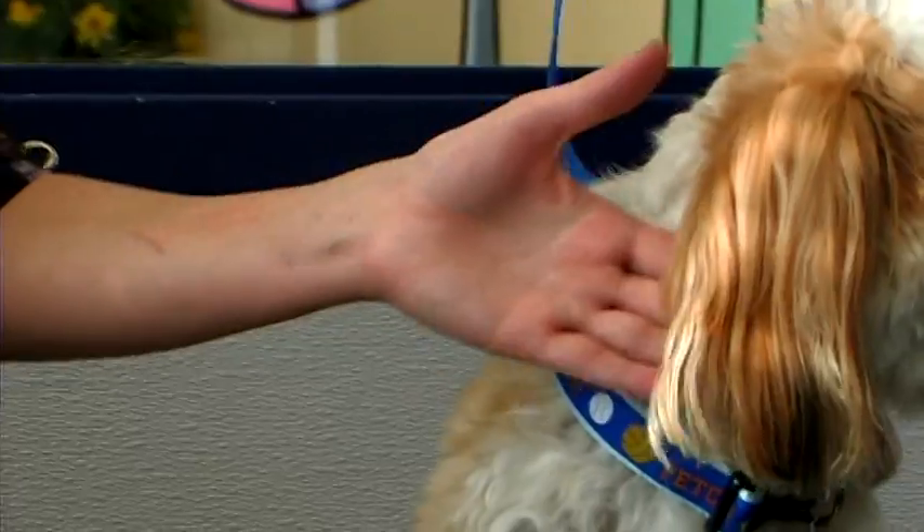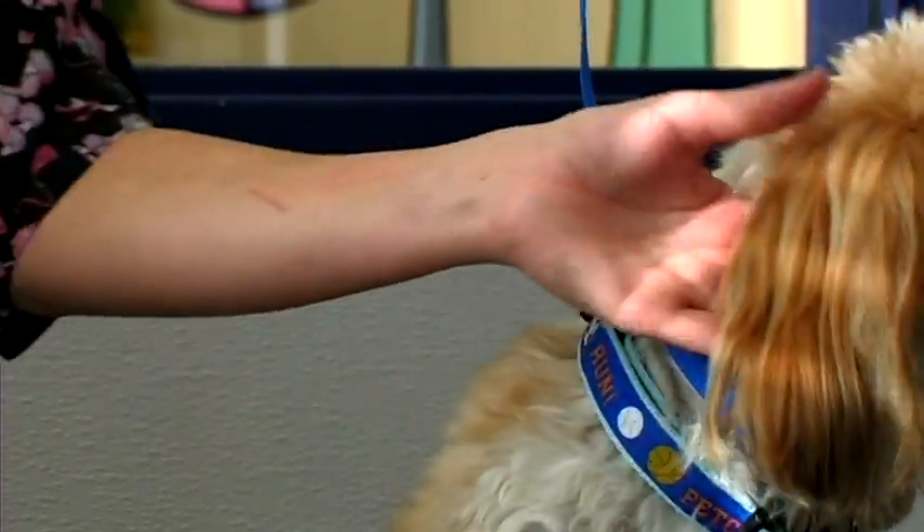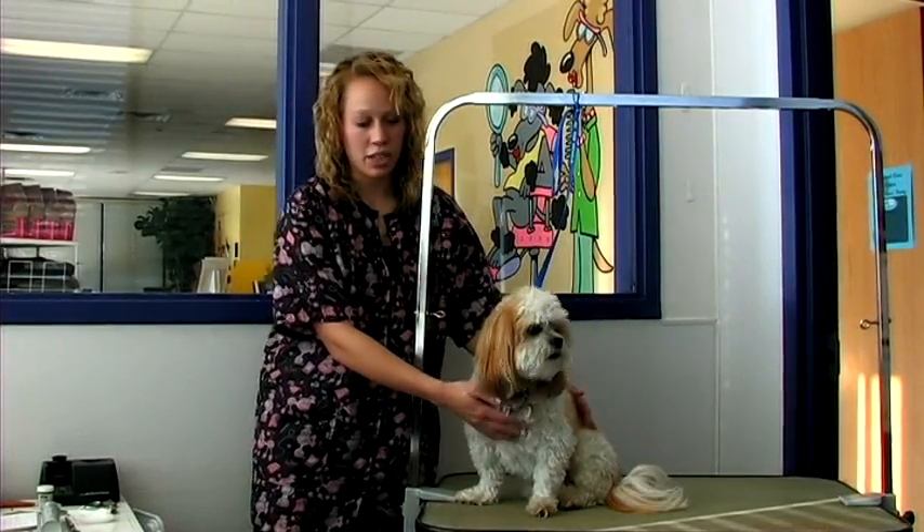For the tail, you'll also want to make sure that it is left long, and also trim it at the bottom to give it a neat appearance.